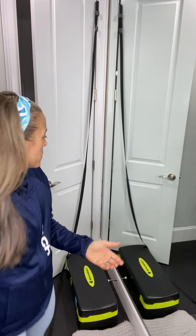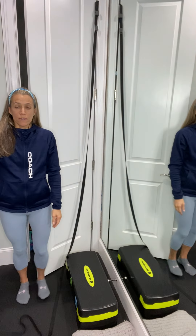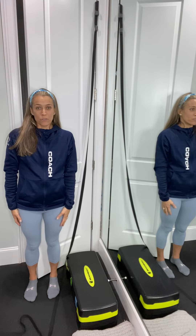Hey guys. So I was asked to share how I installed my control track without having the right size door and without drilling into my wall. I have super tall doors — you can see that they are taller than normal. So the control track is about 10 to 15 inches too short.